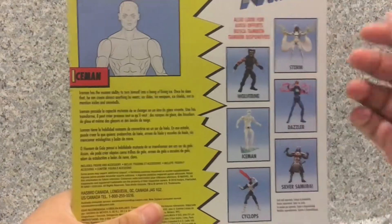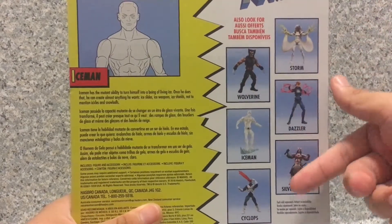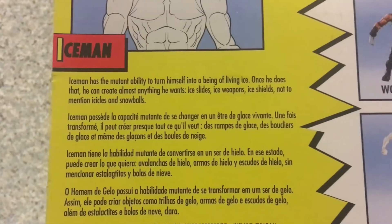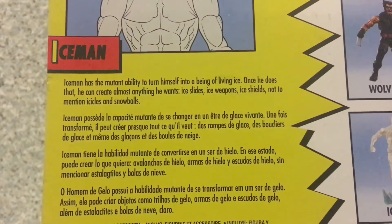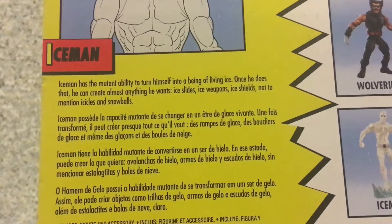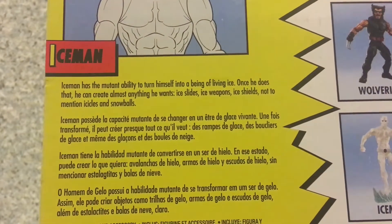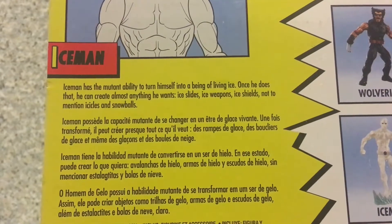On the back, we've got the other figures from this wave: Storm, Wolverine, Dazzler, Silver Samurai, and of course Cyclops. There's a read-up about the character. It says Iceman has the mutated ability to turn himself into a being of living ice. Once he does that, he can create almost anything he wants — ice lights, ice weapons, ice shields, not to mention icicles and snowballs.